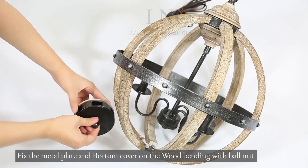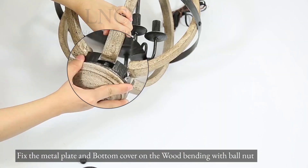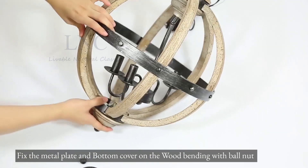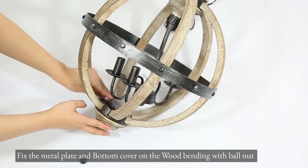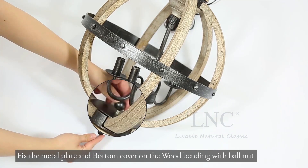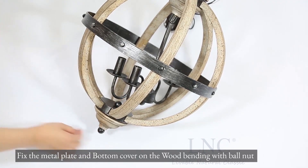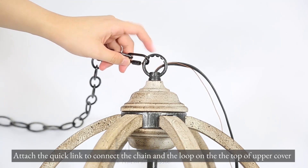Fix the metal plate and bottom cover on the wood bending with the ball nut. Attach the quick link to connect the chain and the loop on the top of the upper cover.